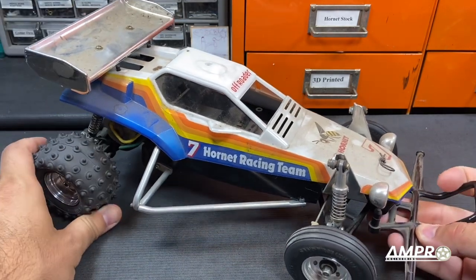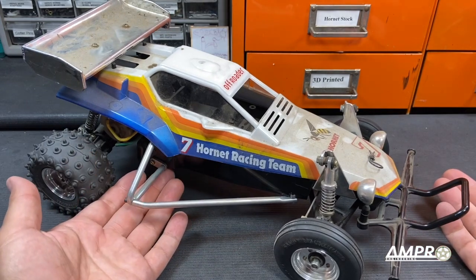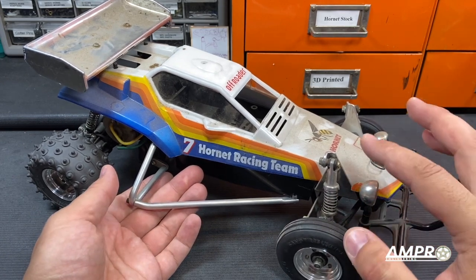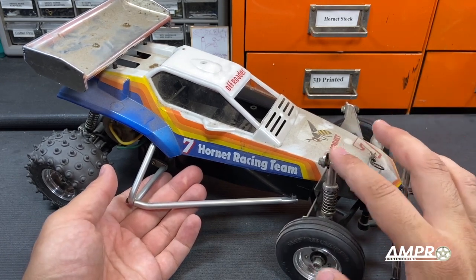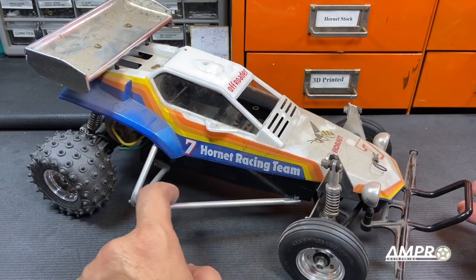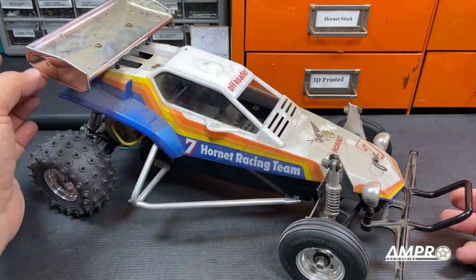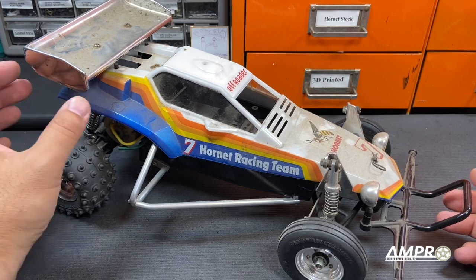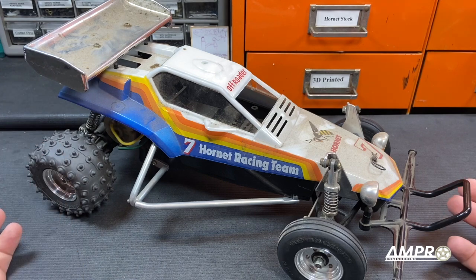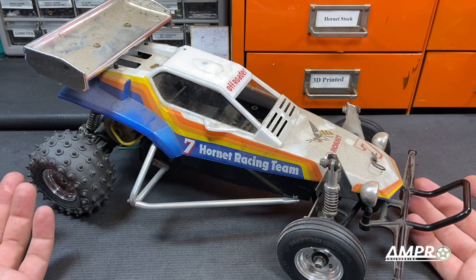I don't know what it was about this car that made me just fall in love with it. It has some pretty common parts on it — it has the CRP front suspension, a shock tower and oil-filled shocks. It has metal nerf bars — I think everybody made those. It has some aluminum wheels, all chrome. I think it's a plastic spoiler. Knowing Show Dog, it's likely CCP, but there was just something about this car that I was blown away by.